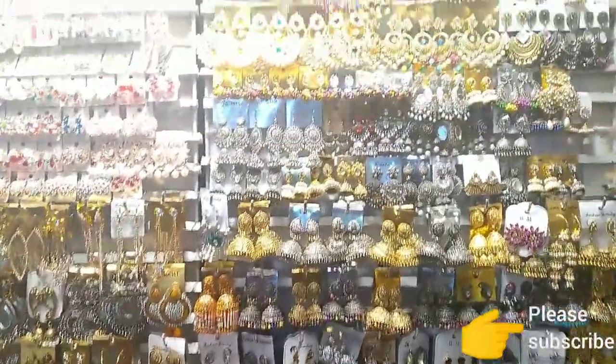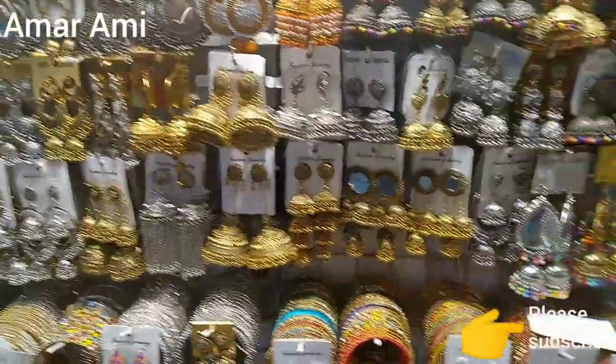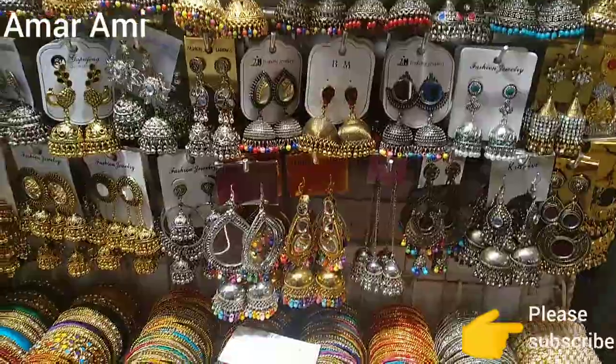Hello everyone, welcome back to my channel. I am Disha from our media. This is a very beautiful collection of viewers today. I've been doing a lot of video tips for this year.